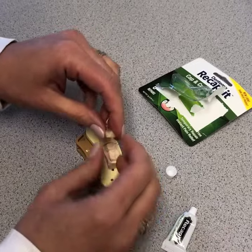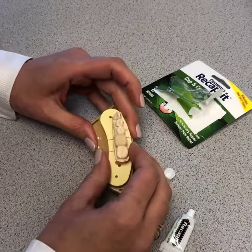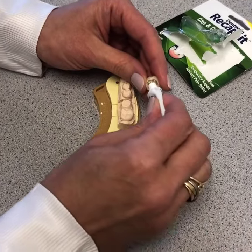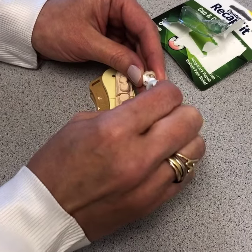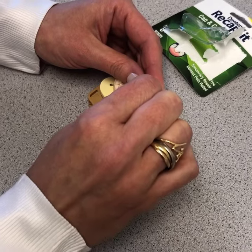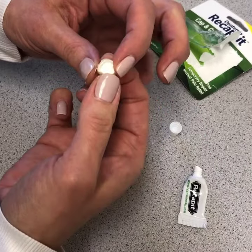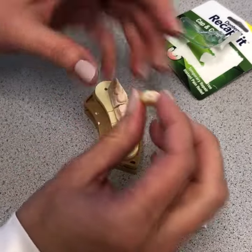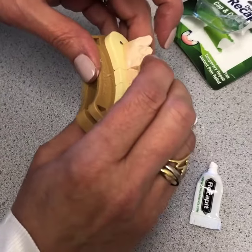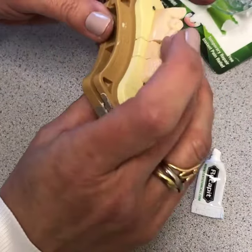Now this is your loose crown that came off. Make sure that you try it in first and know which way it goes in before you put the cement on. Then you turn it around and squeeze a little bit of that paste in there — you can use the tip of a Q-tip or just the tube tip itself. Remember, I made a mark on the back of it knowing which way it goes in.